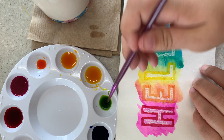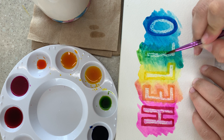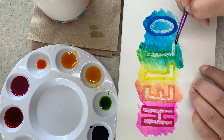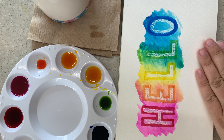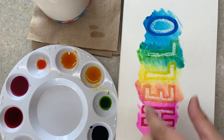All right, I like that. So this is just an example of how you can use your crayon to create a wax resist and how you can use your watercolor set to make cool lettering.